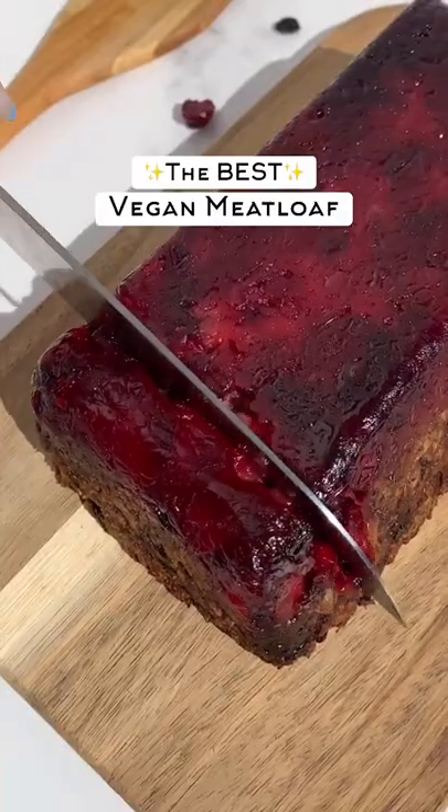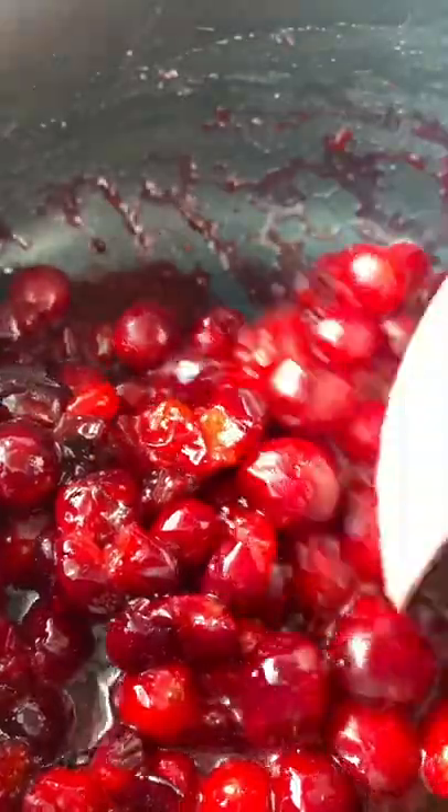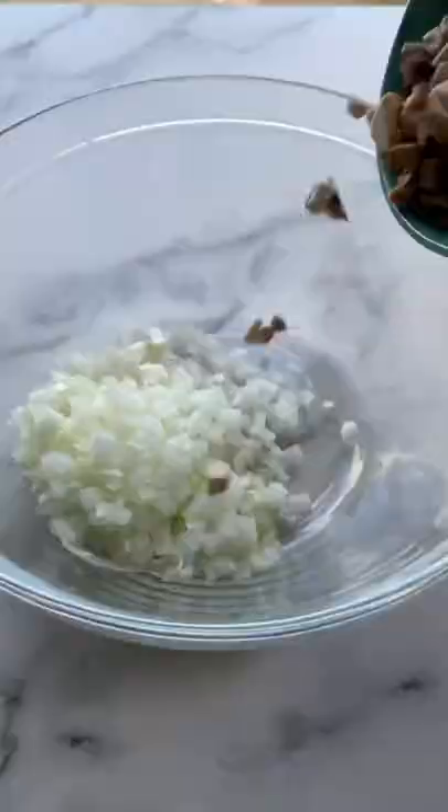If you need something to make for Thanksgiving, try this vegan meatloaf with cranberries. I make this every single year for the holidays and everybody loves it, including the meat eaters. I got this recipe from a virtual vegan but gave it a little twist by adding in some mock meat burgers.